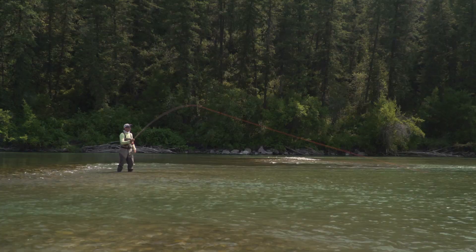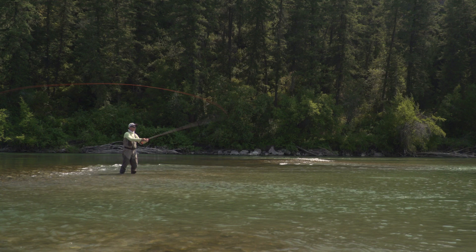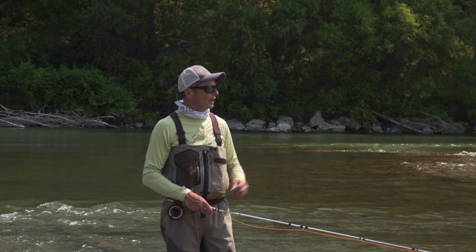Let's look at that in the actual casting stroke — watch my arm and rod. Here's a straight path: the rod tip hardly goes up or down, goes straight back and forth with a little rotation. Here's a bad one: lots of arcing. A lot of people when they're learning casting use too much wrist, and that's the problem. Generally, a big loop is caused by wider arcs, and a narrow loop is caused by tighter arcs and straighter rod tip paths.